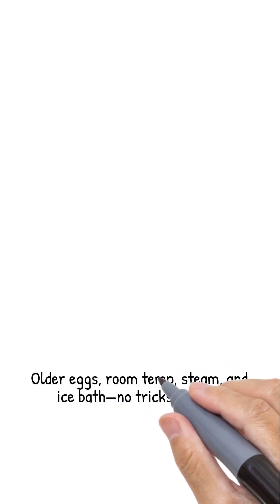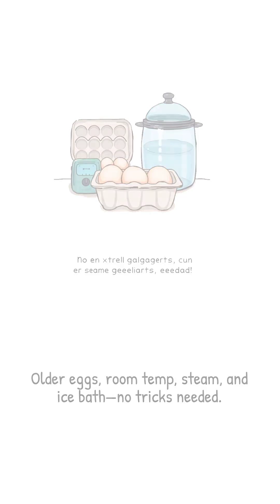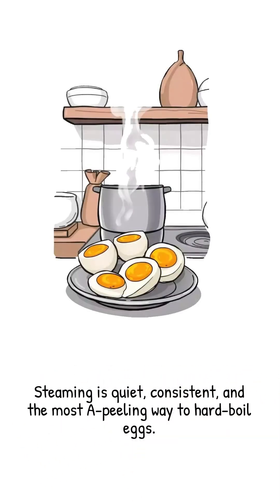That's it. No vinegar, no poking holes, no prayers. Just older eggs, room temperature start, 12 minutes of steam, and an ice bath. Steaming — quiet, consistent, and undeniably the most appealing way to hard boil an egg.